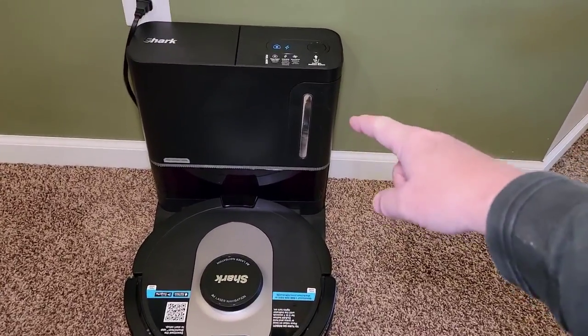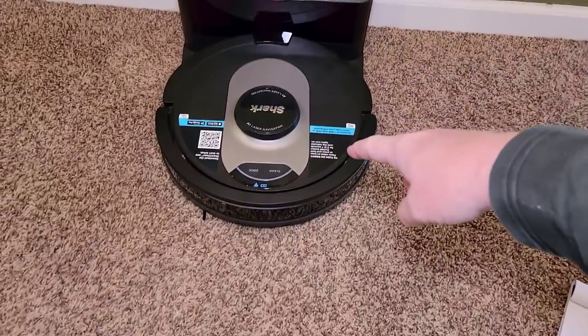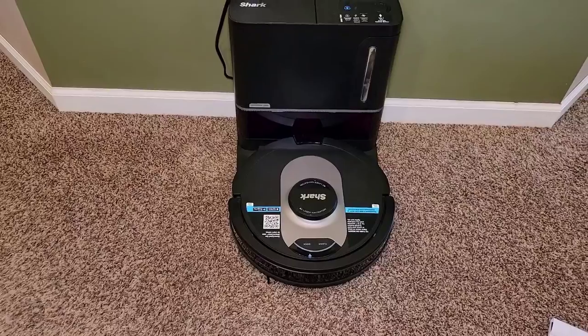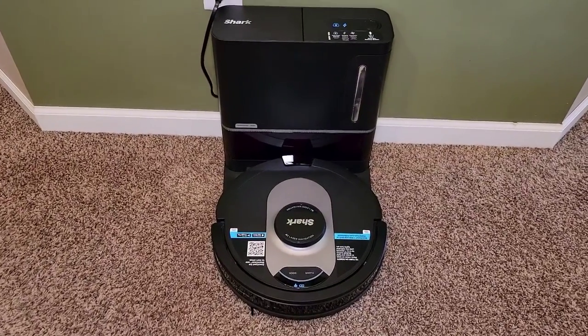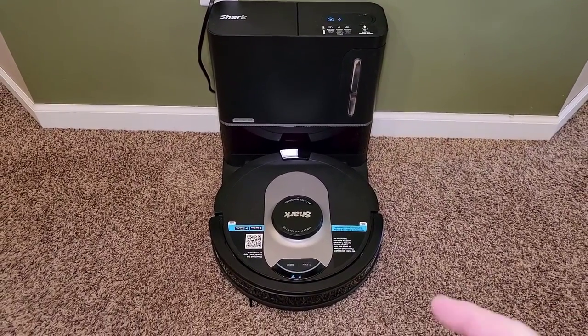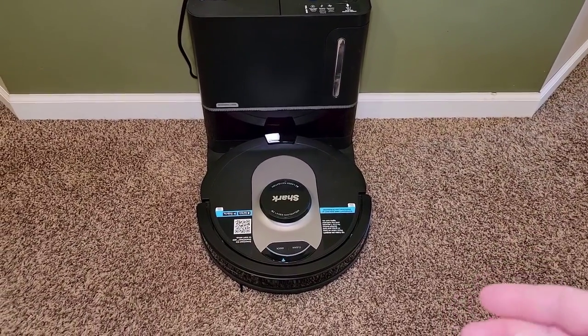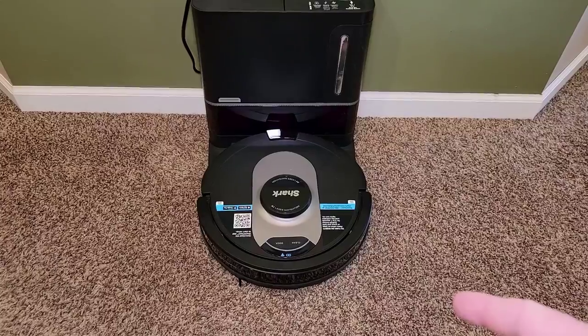I'm going to show you there are filters and stuff to clean in the base unit, and we're also going to take the Shark apart and clean it. I've given this a really good workout for the last week and it's gotten pretty dirty on the inside, so you do have to keep up with the maintenance — whether it's just blowing it out, cleaning the filters, or emptying the stuff. It is really important to keep up on this.